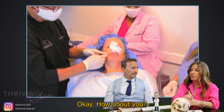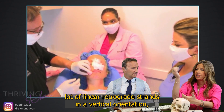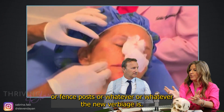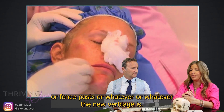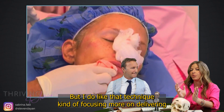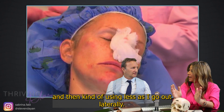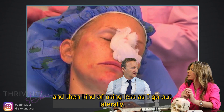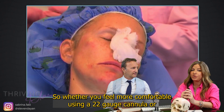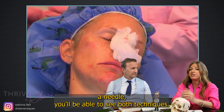I do a lot of linear retrograde strands in a vertical orientation — whether we call it tenting, fence post, or whatever the new verbiage is. I like that technique, focusing on delivering the majority of product in the medial aspect of the lip and then using less as I go out laterally. Whether you feel more comfortable using a 22-gauge cannula or a needle, you'll be able to see both techniques.